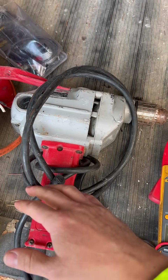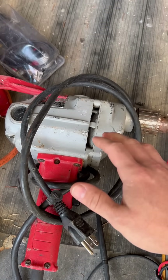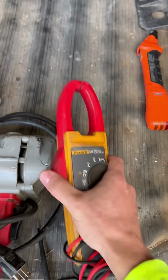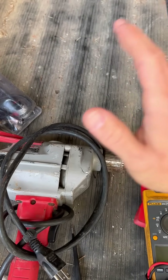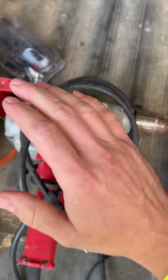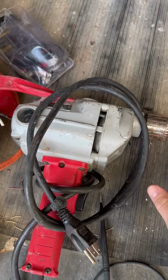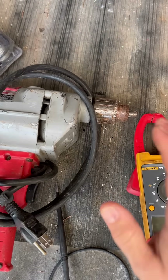Once I released the trigger, it went down. I then plugged this drill into the outlet that was powering the oxygen machine. Once I did that, I again went downstairs to the basement with the amp clamp and noticed that the amperage spiked all the way up and then came back down. Now I know that circuit number 22 is the circuit breaker that I cannot turn off — it is powering the oxygen machine and we cannot turn that breaker off. But the other ones we can, because now we have identified that that is the breaker.